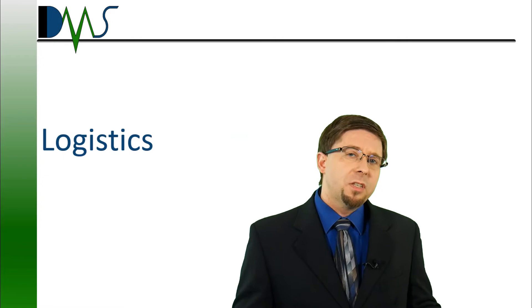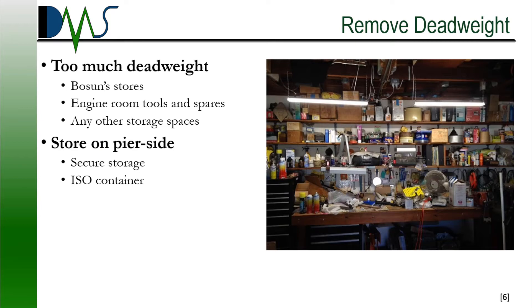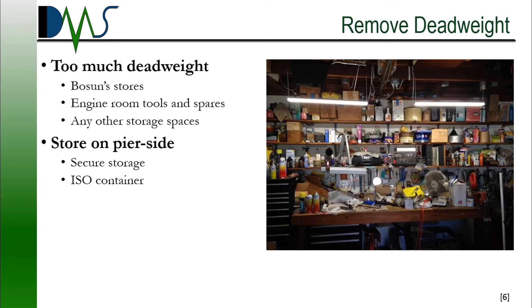Let's get back to practical matters — the logistics of a stability test. Practically every ship carries too much deadweight for a stability test. It's perfectly fine for an operational ship, but we're trying to convert your ship over to a scientific experiment, so some of that deadweight needs to come off and get stored pier-side, at least temporarily. Shipping containers provide great options for secure storage. If you're strapped for time, specifically focus on cleaning out three types of spaces: your boatswain stores, your engine room tools and spares, and any other storage spaces on the ship. That's going to hit most of your major deadweight items.